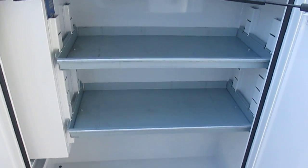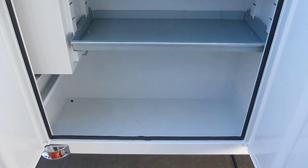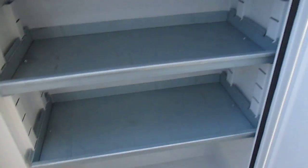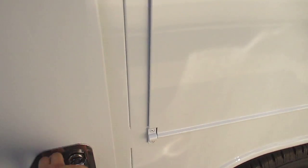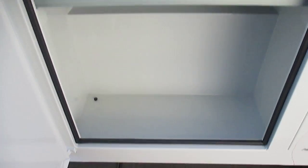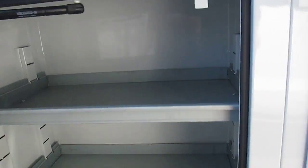On the inside, we have two shelves with a lot of storage space for all your tools and the equipment necessary to getting the job done. Moving on to the second compartment, we again have two shelves with lots of storage space for all your equipment that you need on the job.